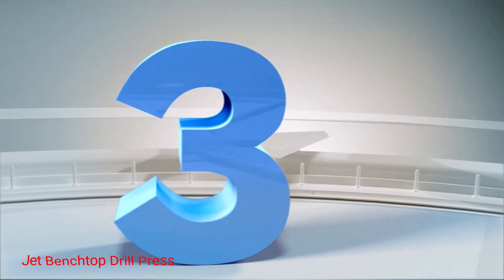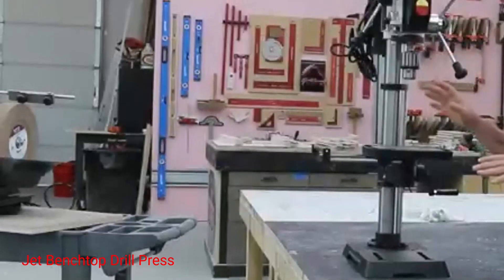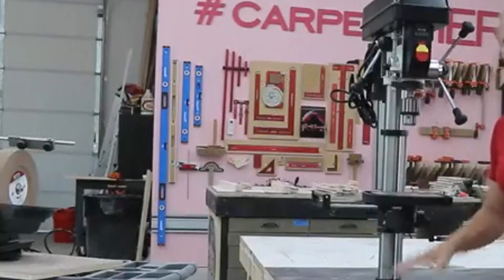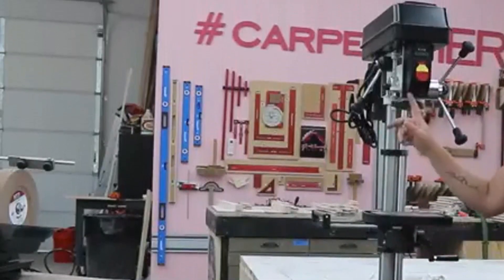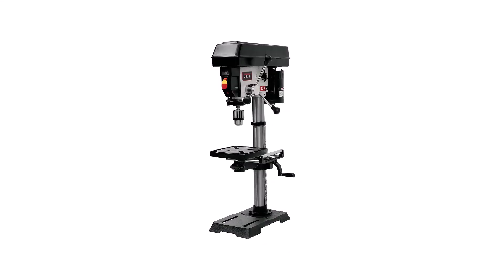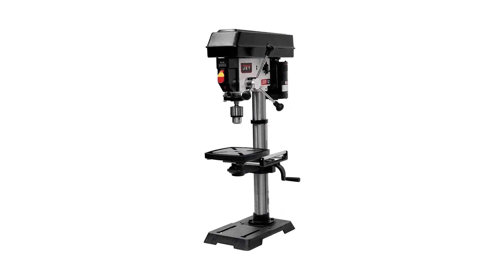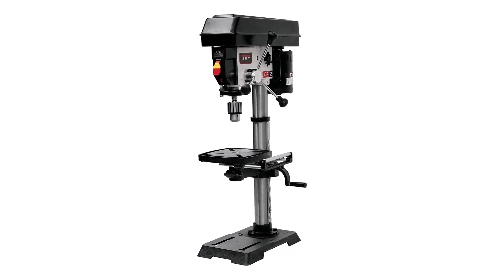Number 3: Jet Benchtop Drill Press. This high-quality benchtop drill press comes in a heavy-duty frame and a cast-iron base that's powerful and durable, but easy to use. Although it has a simple design, this tool contains advanced features like a mechanical variable speed system and a laser that helps you bore accurate holes.